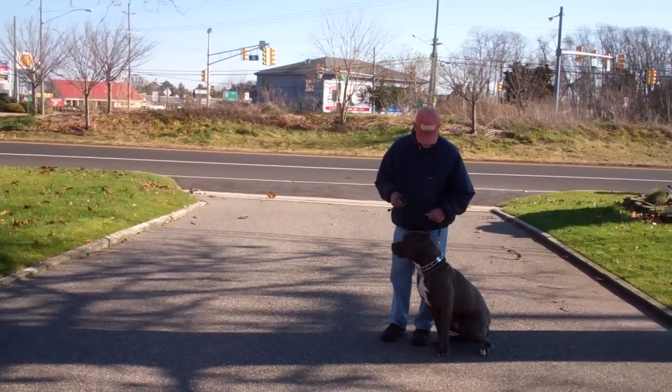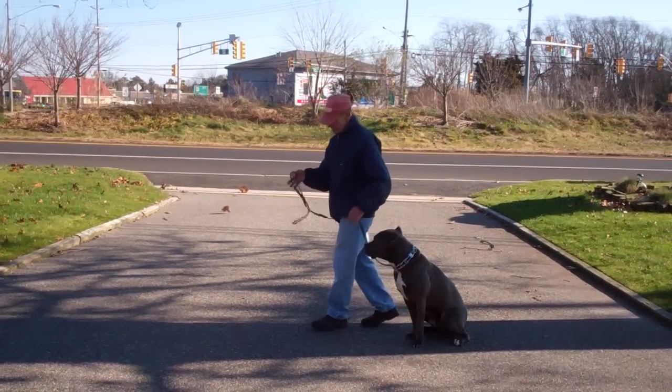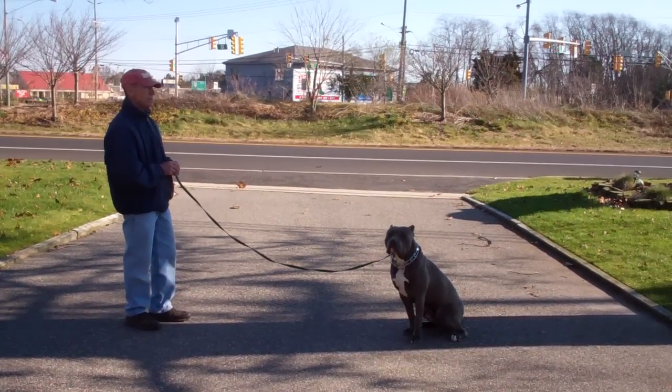The next command they're going to demonstrate is the stay command, which is a hand and voice command. Fred will use the open flat of his left palm in front of Rocky's muzzle and the one-word command to stay. He then walks out to the end of the training leash.